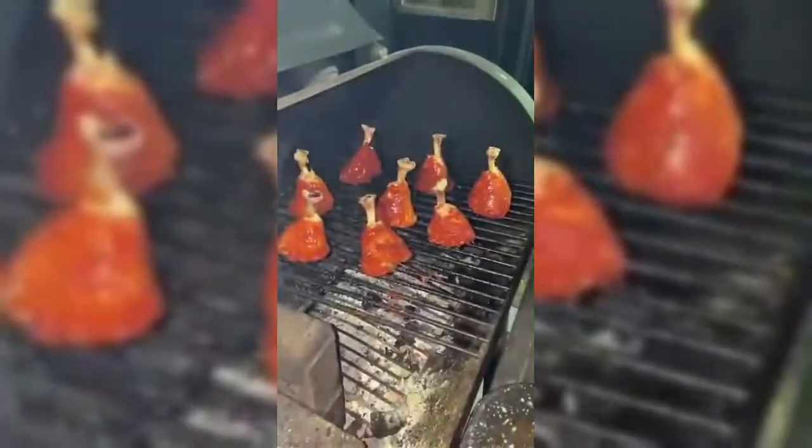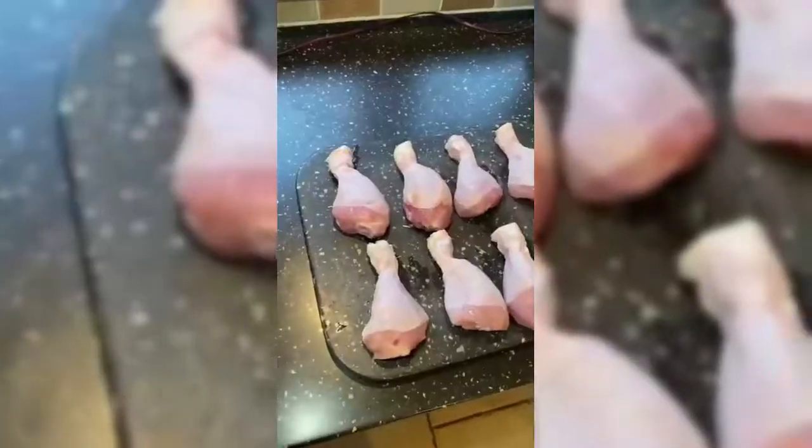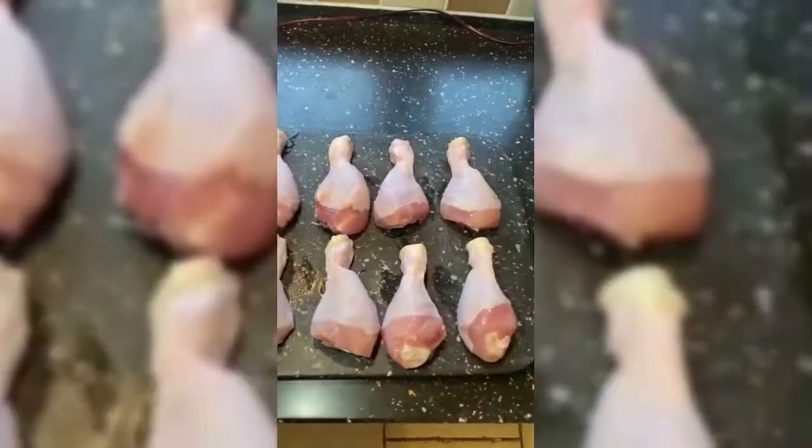Today we're going to show you how to make smoked chicken lollipops with the most incredible barbecue tandoori glaze.